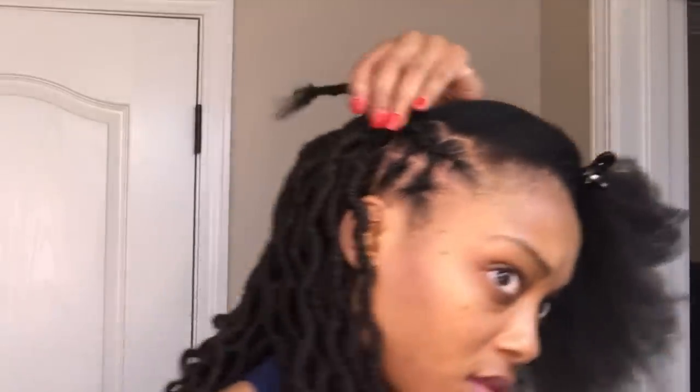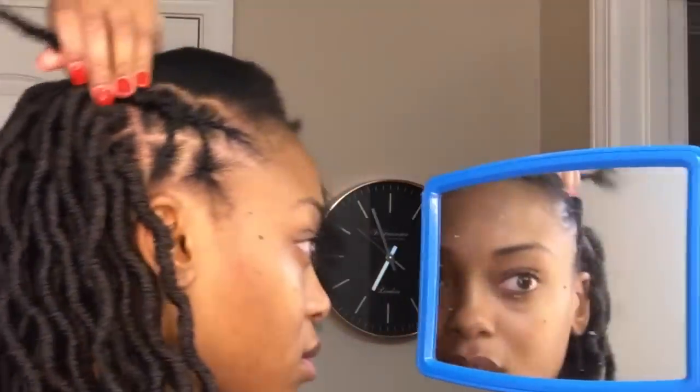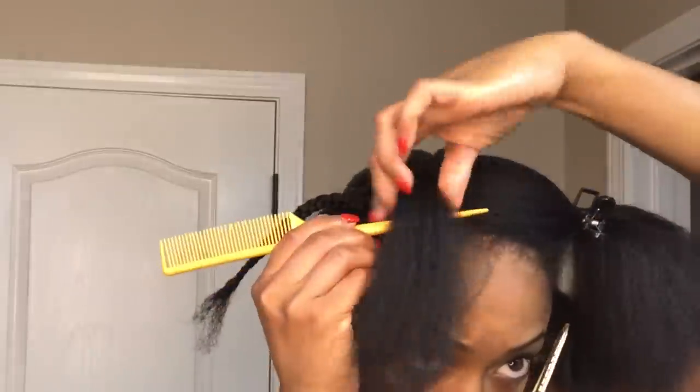Once I'm done with the first two rows, this is what it should look like. I know you guys are probably wondering what I'm going to do with the loose end that's exposed, but I'll show you here in a second how I'm going to hide that. Until then I will continue using the zigzag method throughout the front half of my hair until I have it all braided.